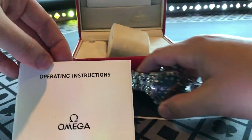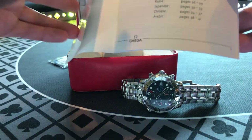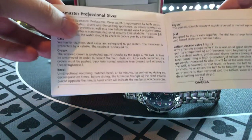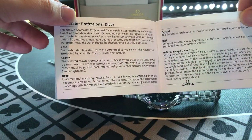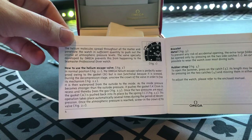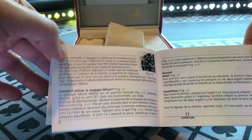This right here is the operations book that comes with it. It'll tell you how to operate it — it comes in multiple languages, starting with English. It tells you about the helium escape valve here. Pretty straightforward on how it works and how to use the helium escape valve.